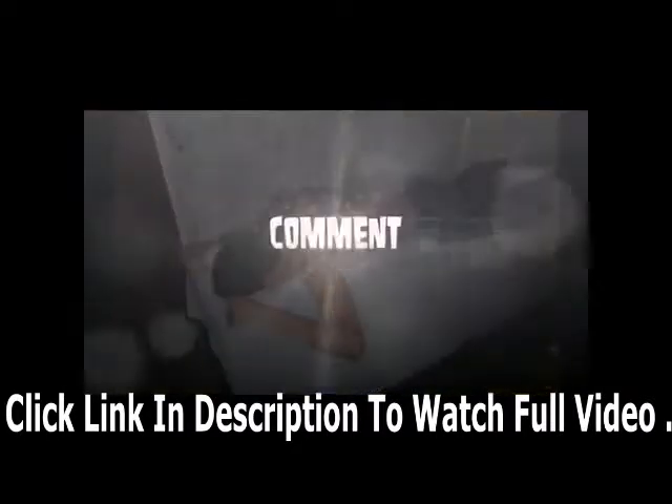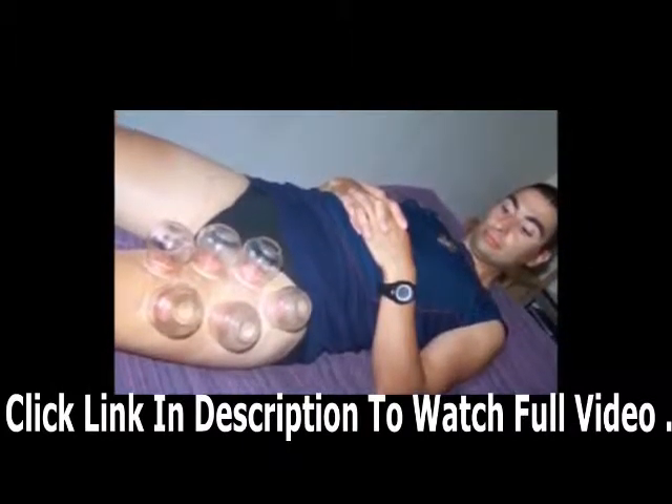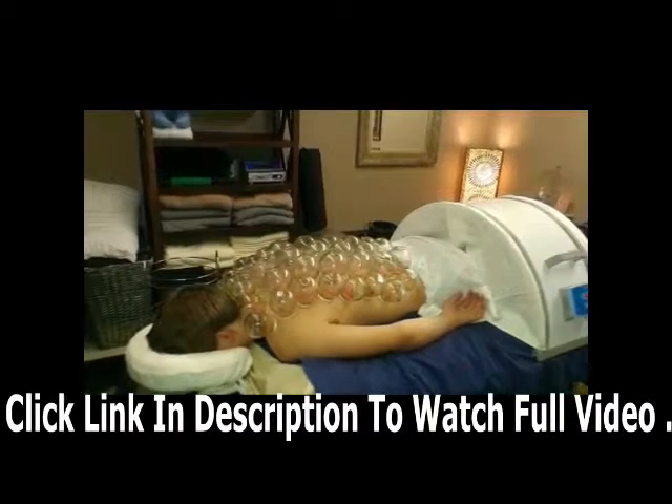So tell me honestly — would you ever try this if it was free? If somebody said 'hey, I'll pay for you to get Chinese cupping,' would you try it?